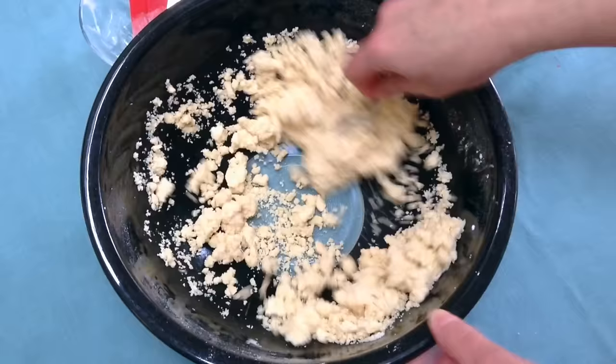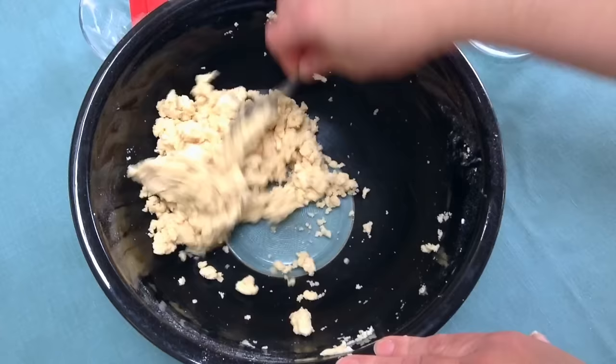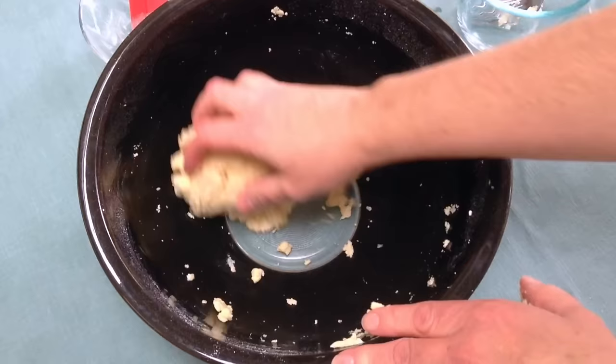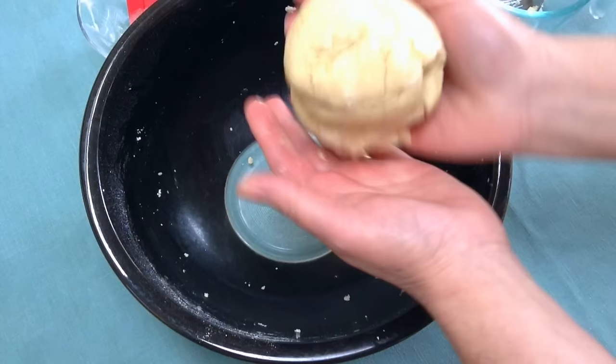I can tell now that this looks like it is moist enough — there aren't any dry areas at all. Let me see if we can bring it together into a ball. And we can, and it's not too tacky. It's just nice and moist and it sticks together quite well. You can even clean the bowl with it, and that's what you want your pie dough to look like.